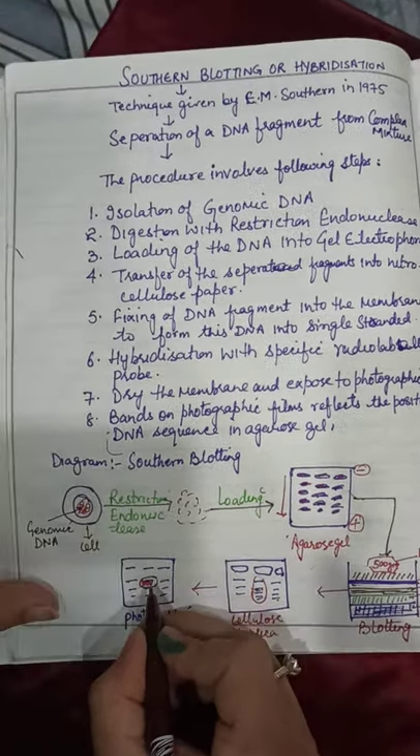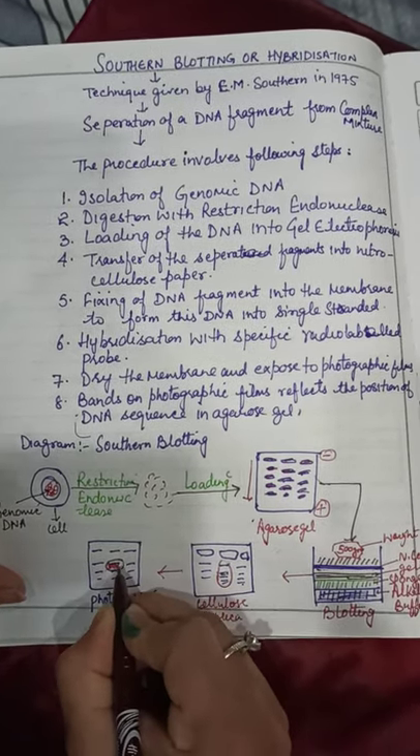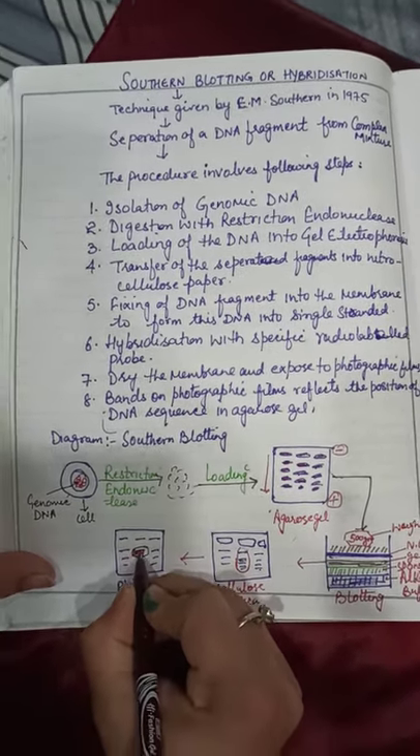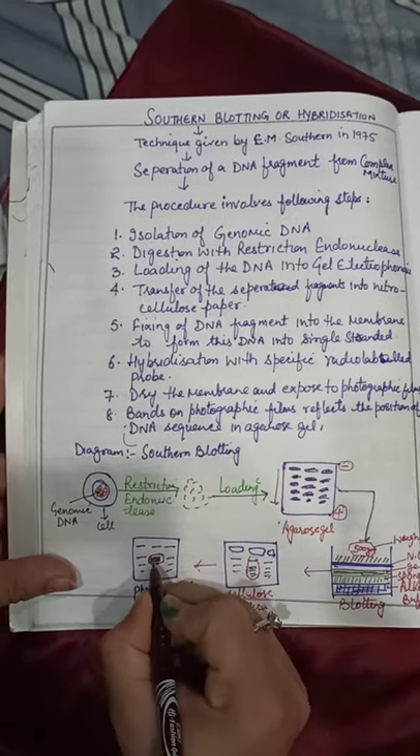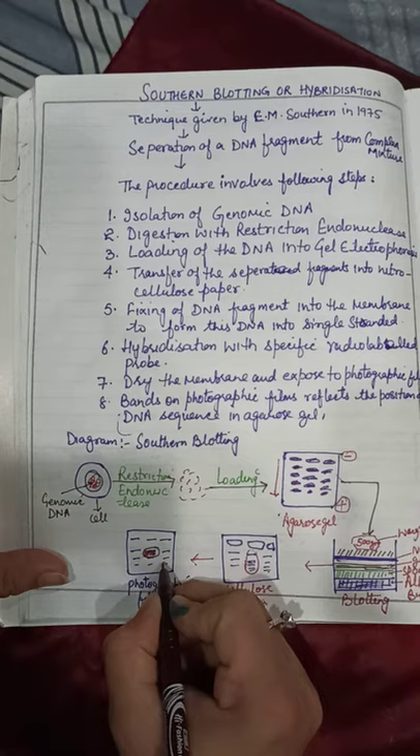We then dry it and expose the photographic film on it. When we examine the photographic film, we can see that this particular DNA contains our target DNA sequence in the mixture.